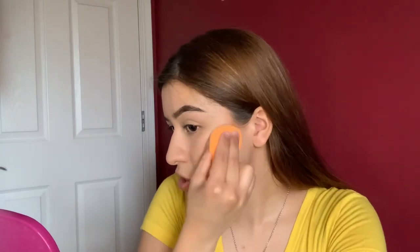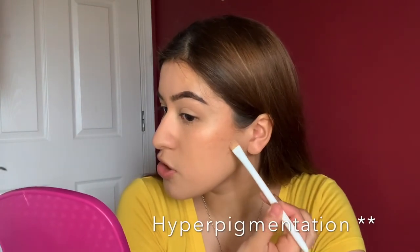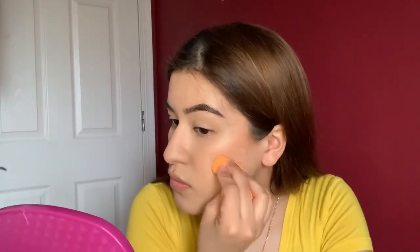We can always go back in with some more foundation to fix it. One side is more blended and the other went a little too far into my cheek, so I'm using foundation to correct that. It's a million times better now. Just going in to cover up that mark.